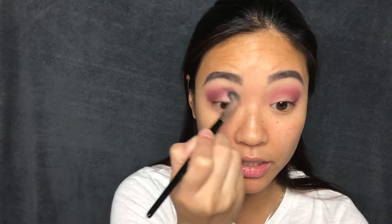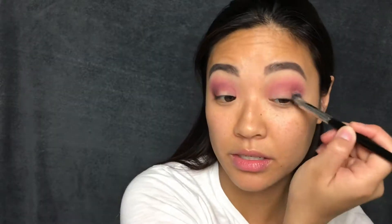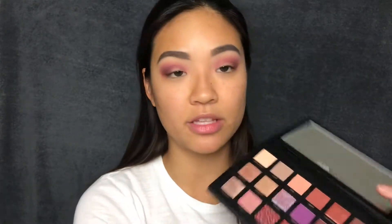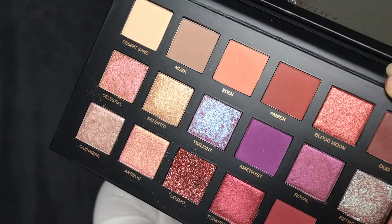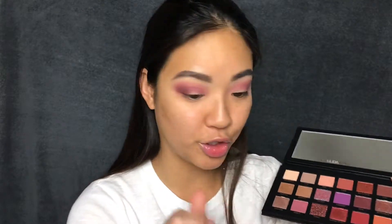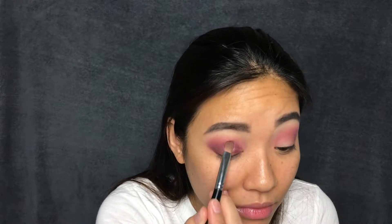So I was just adding more of that Amethyst color and bringing it all the way into my inner corner, and that Weed color really deepened the outer. For the lid shade, I kind of wanted to use this Royal color right here, and then also add a topper. The palette has three toppers, two duochromes, and one is a pressed glitter. I'm going to use a flat shader brush to pick up the shade Royal and just pack it all over my lid.